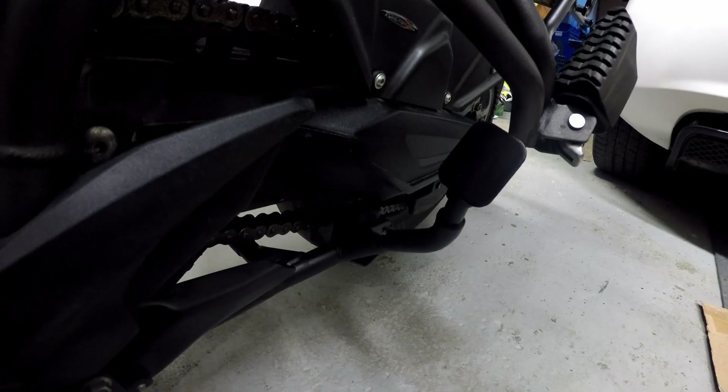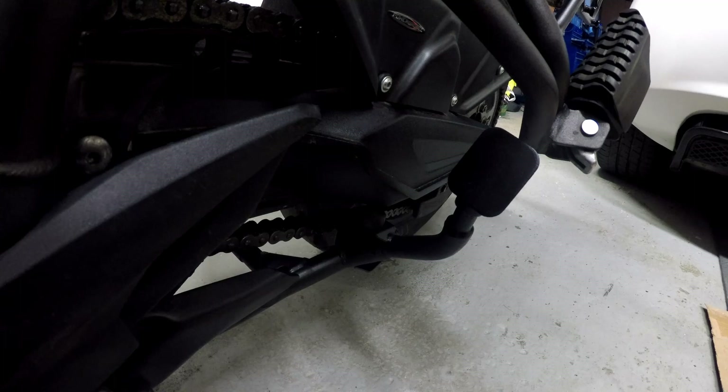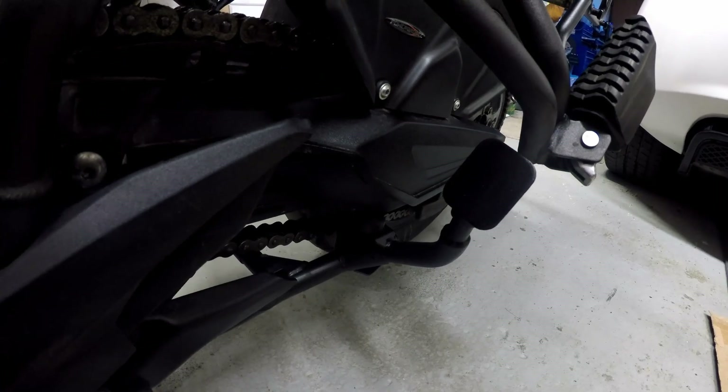So that's it for the centre stand extension mod. It's simple if you can weld, or if you know a welder. It makes a big difference — well worth doing. I certainly don't struggle with it anymore.